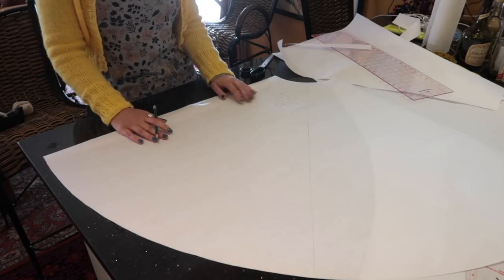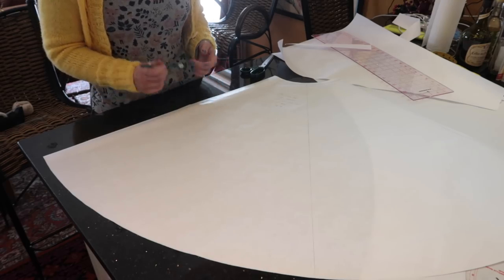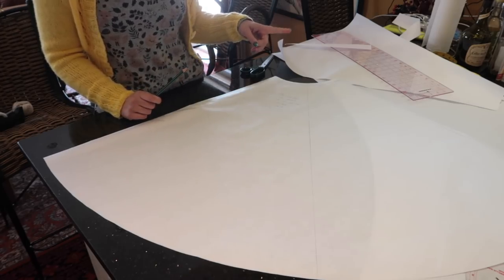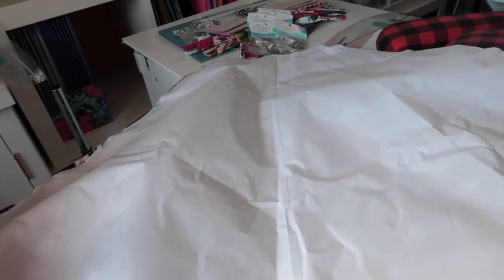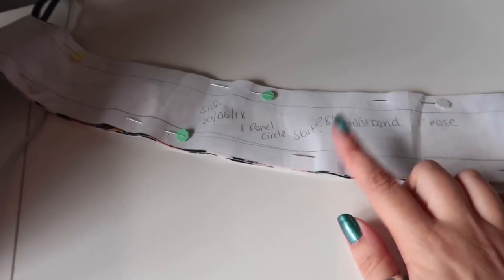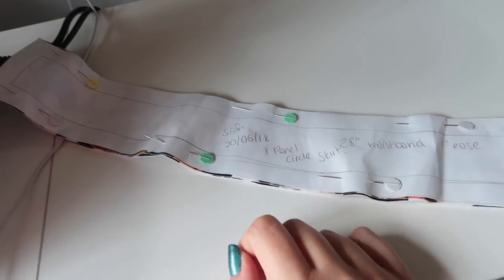Once you've drafted the skirt panels you'll need to draft a waistband. I've done tutorials for how to draft a straight waistband and a curved waistband, so I'll give you links to those in the description. Once you have your pattern, cut out three of these panels — I'm using this center line as my grain line. I also cut two curved waistbands plus interfacing, because I'm going to interface one of them.